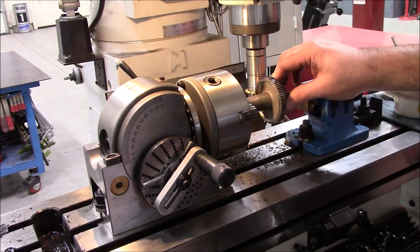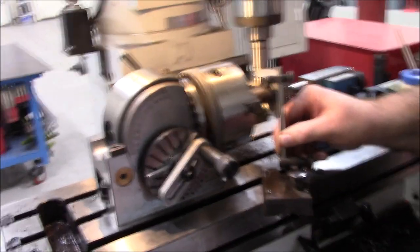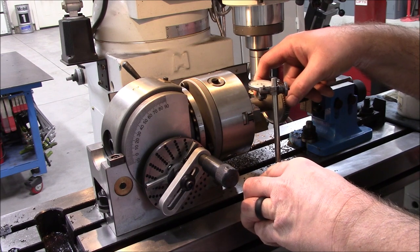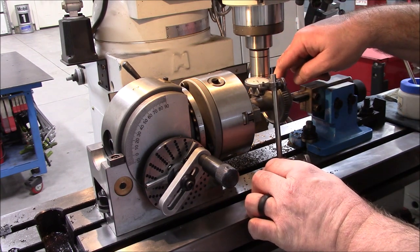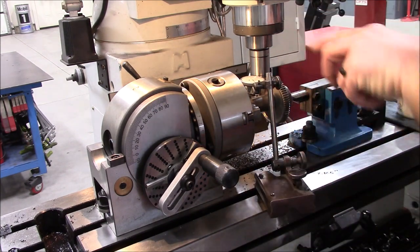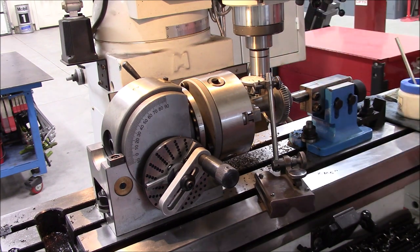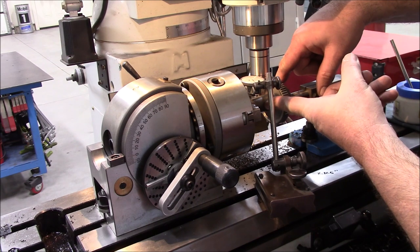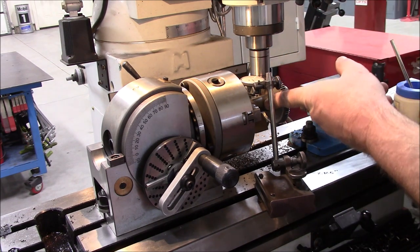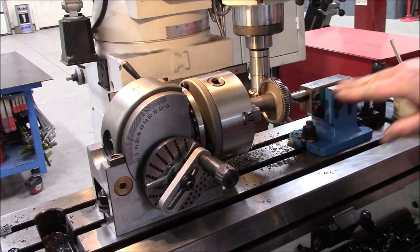I've got the gear on the mandrel, set up in the dividing head, and found center. What I did to find center: I came in and touched off the top of the shaft and zeroed out my dial indicator, then went over and touched off the top of the cutting tool and zeroed it — making sure both were at the top. I had already measured the diameter of the shaft, which was one inch, and the diameter of the cutting tool, which was 156 thousandths. So I take half the shaft — 500 thousandths — which puts me dead in the middle, less half the thickness of the cutting tool, which is 78 thousandths. So I raised the table 422 thousandths, and that put the cutting tool directly on the center axis of the dividing head.